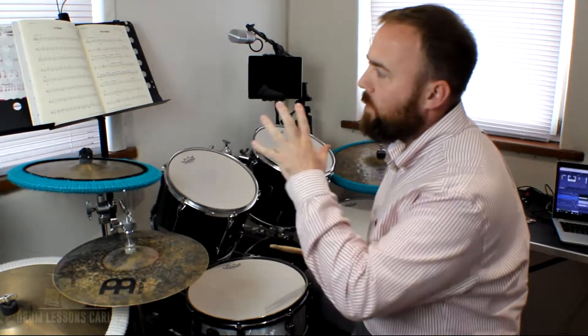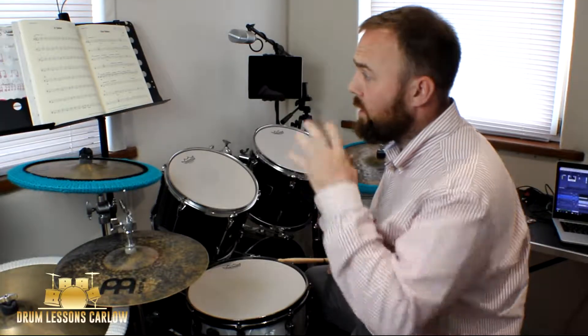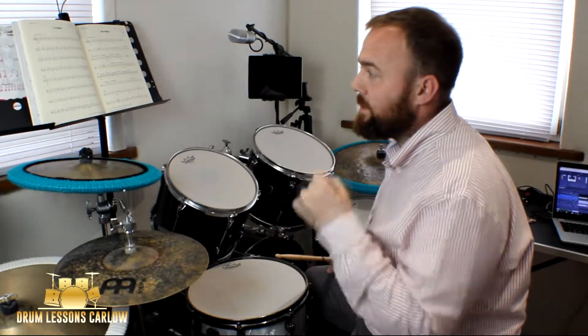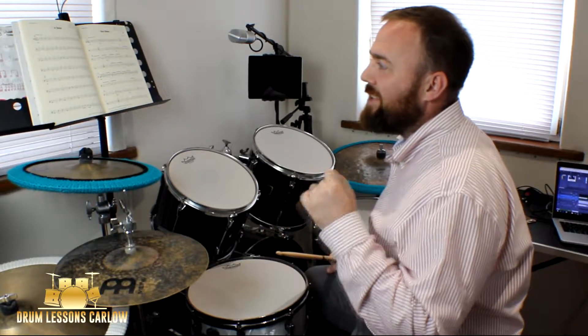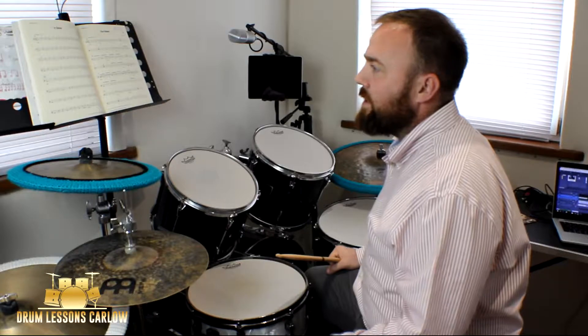Hey guys, so I'm working my way down through this brand new syllabus from Trinity — the drum kit syllabus. I'm going to the grade one pieces. This is a group A piece. It's called 'In Cien' and it's by Mike Osborne, and it's a waltz.